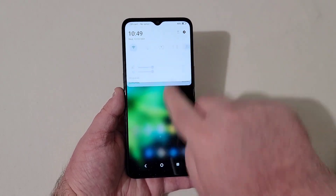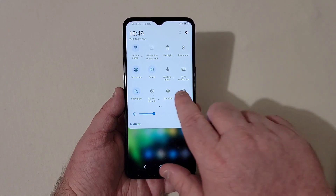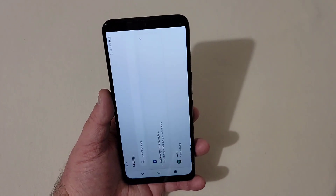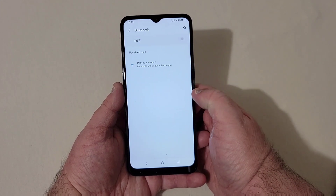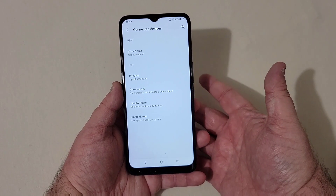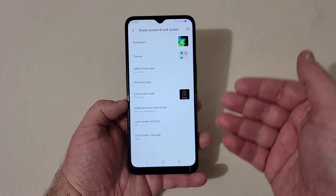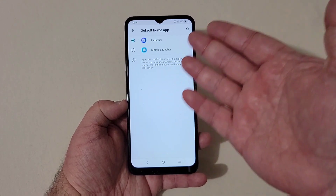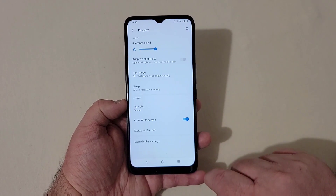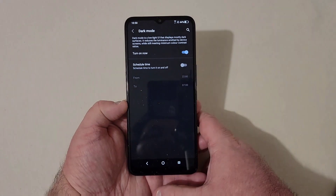Let's pull down the notification shade and see what's going on. You've got your NextVision display toggle, flashlight, Nearby Share, and screenshot. Let's go into the settings. You've got Wi-Fi, Bluetooth, connected devices — you have screencast, USB, printing services, Chromebook, Nearby Share, and Android Auto. Under home screen and lock screen you've got wallpapers, different themes, your home launcher options, and lock screen style. Down at display, I'm going to go ahead and turn on dark mode because dark mode is just always better. And that looks 100 times better.